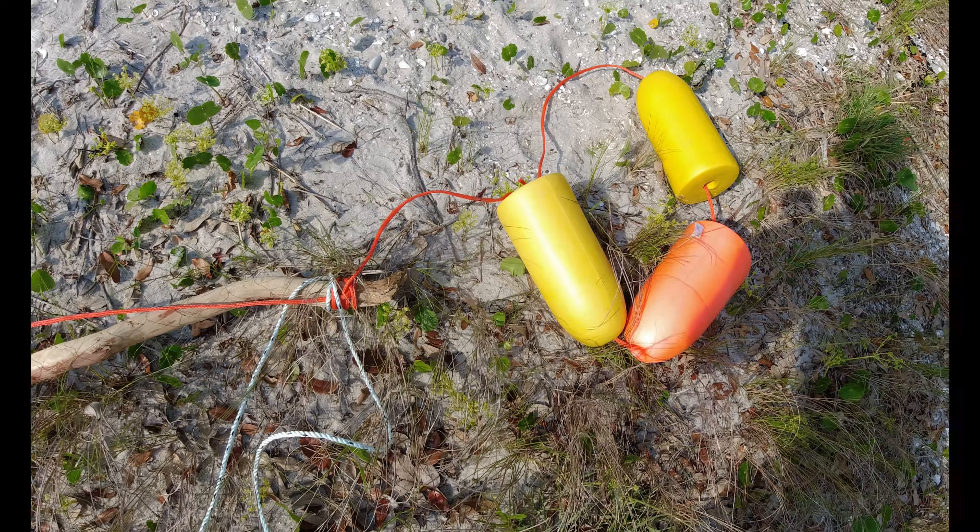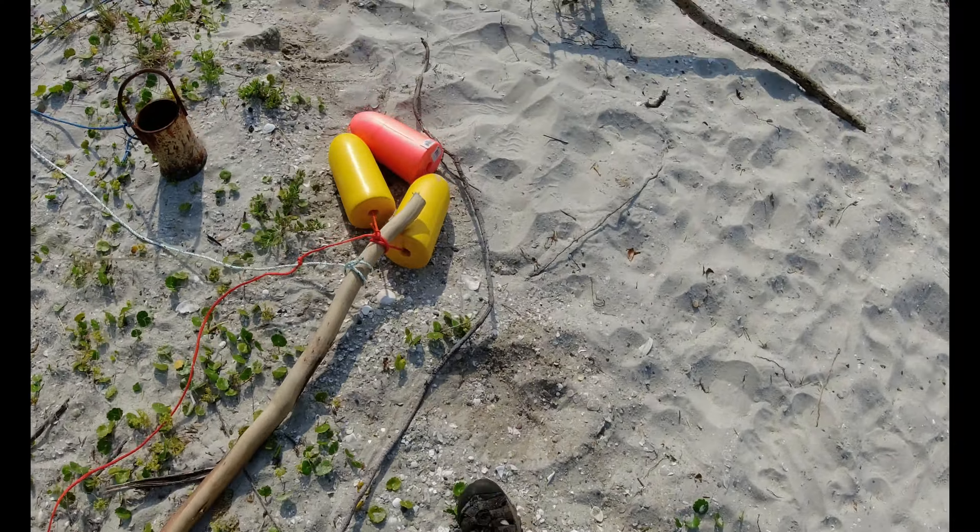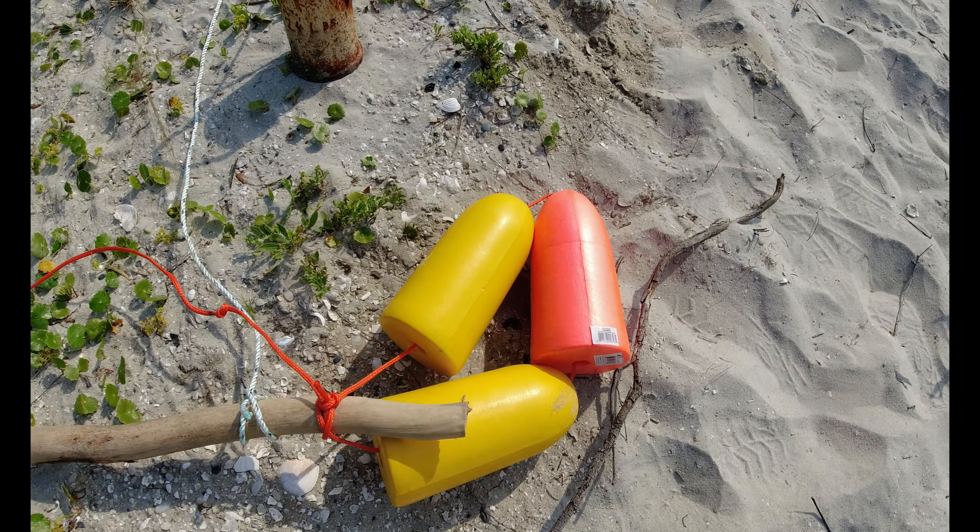The buoys help with flotation, but the real reason for having them in North Carolina is the law. To have a gill net, you have to have a special license and you have to have two yellow buoys and a pink buoy on each end of your gill net — six buoys total. North Carolina is one of the only states that even allows gill nets. Definitely look into your state's rules before doing this, because a lot of states don't allow them.